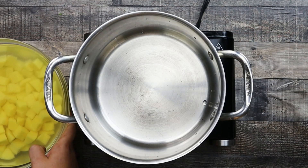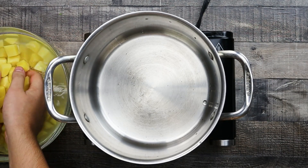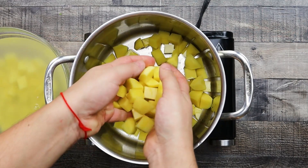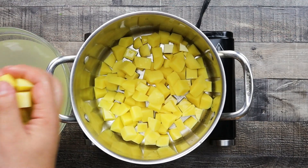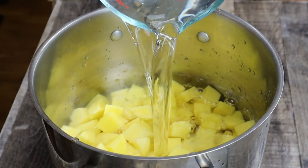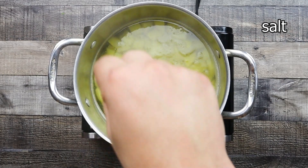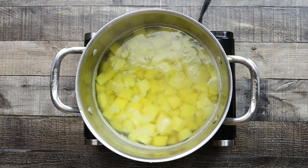Take a pot, place the potatoes in and cover with cold water. Bring the water to a light simmer, season the water with some salt and cook the potatoes on low heat for about 4 to 5 minutes. You don't want to bring the water to a boil because it will break the potatoes.